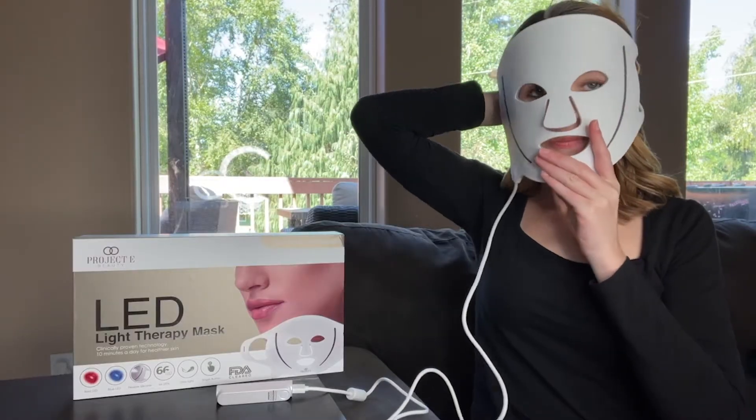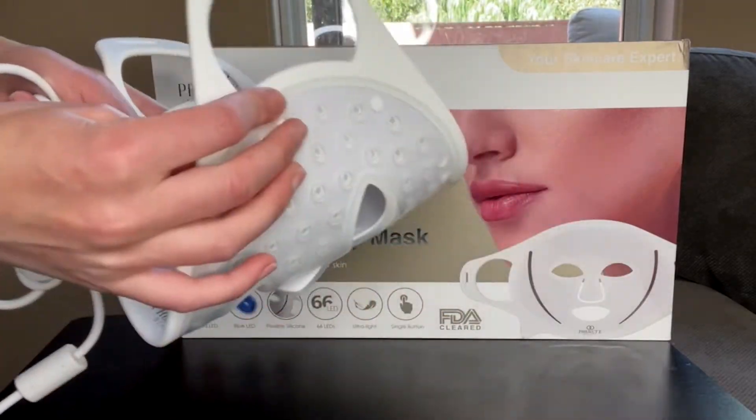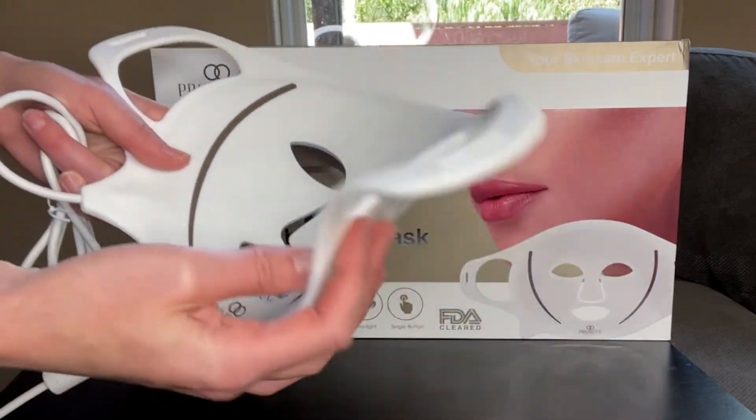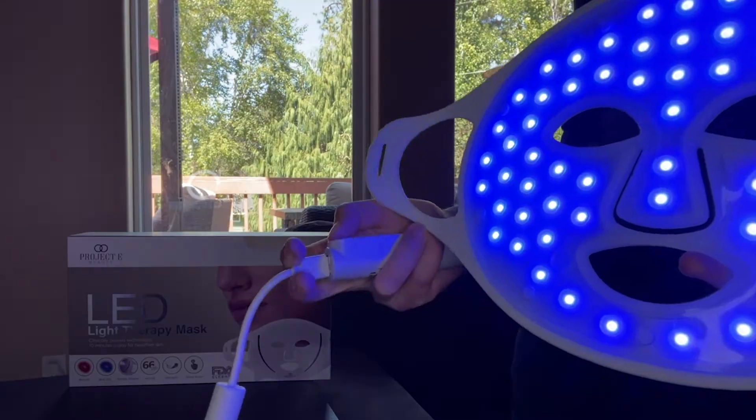The face mask is designed to ensure a comfortable experience. It is made from flexible silicone, which ensures light penetrates every area of the face. It has 66 LEDs and red and blue light settings for various skin concerns.